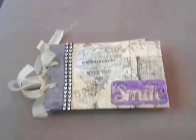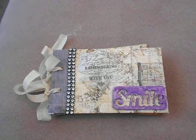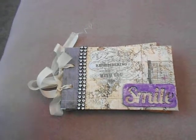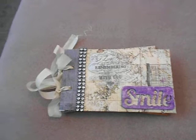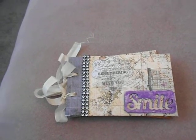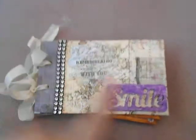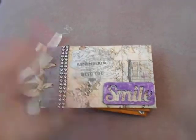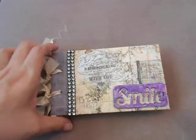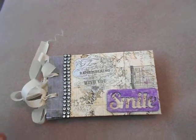The other mini album I did was using Prima. The paper I used was Nature's Garden — I had three full 12 by 12 sheets and then a 6 by 12 sheet, and I used part of it on another project. I took advantage of both sides of the paper, and again I used mat board for the front and back covers.